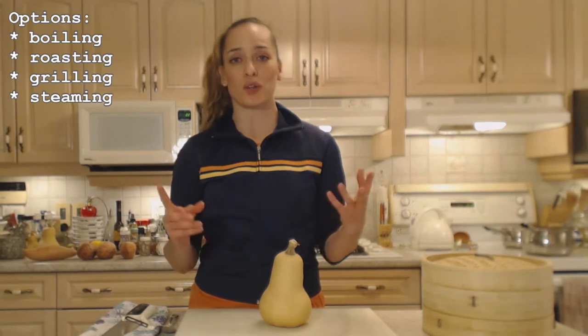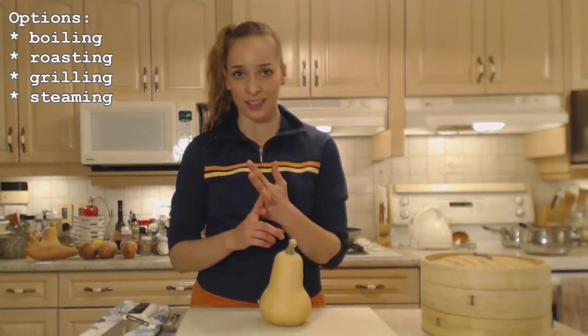There are a couple ways you can go about this — the butternut squash has to be cooked first, so you can either roast it, you can grill it, you could steam it, or you can boil it.